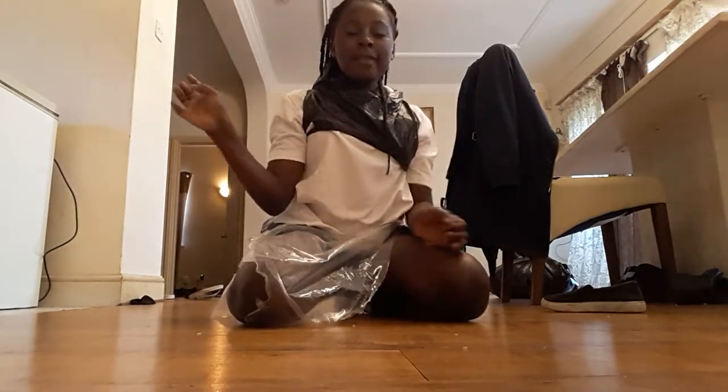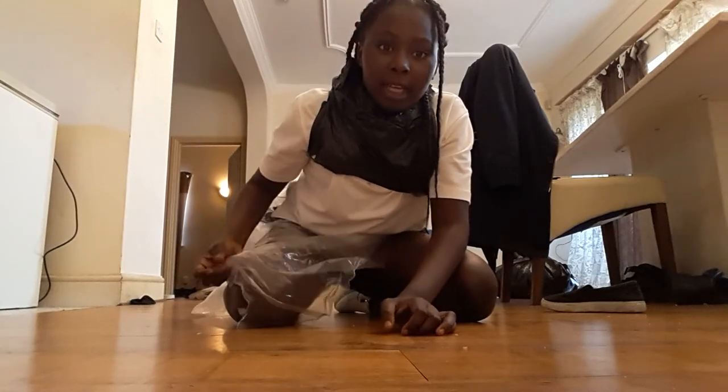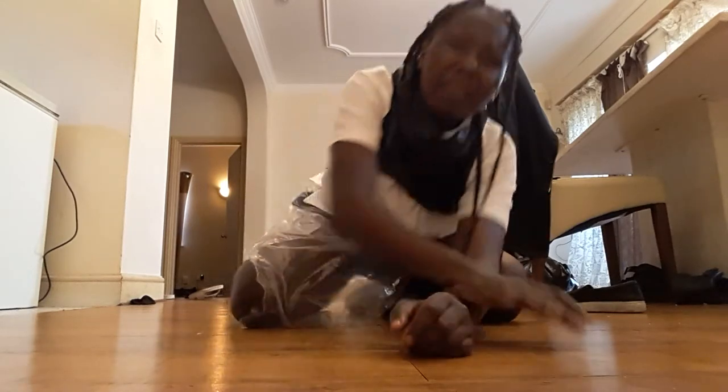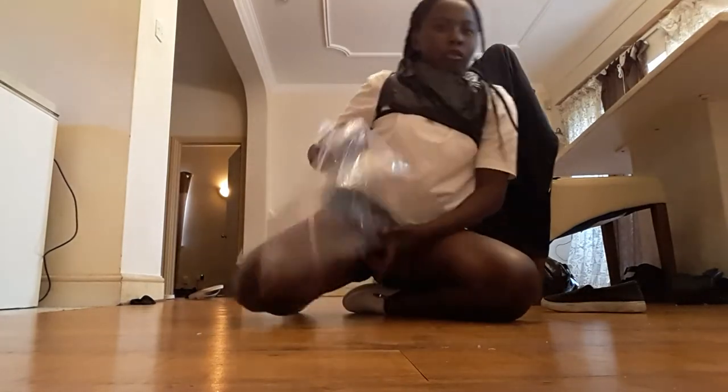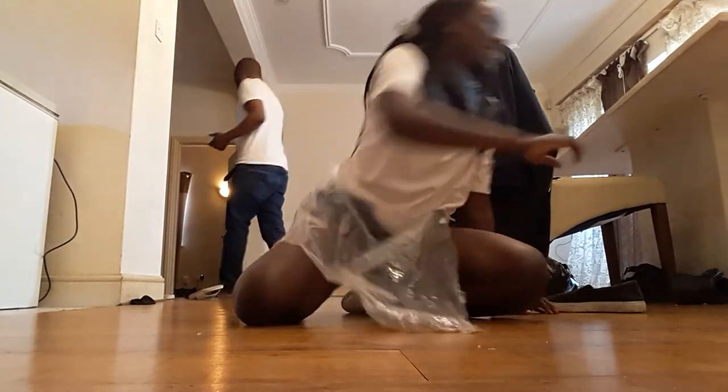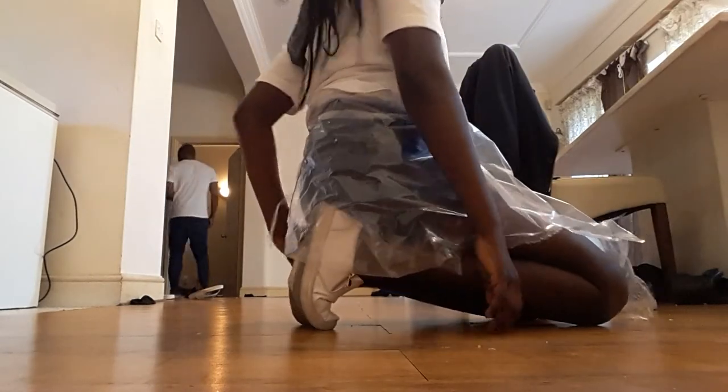I hope you guys enjoyed this video of me making outfits out of freaking paper bags and plastic bags. I hope you guys like this video — go subscribe, go like, go comment. What other videos should I do? I hope you guys enjoy this video and I'll see you all in the next one. Come subscribe! Shoutout to Frederica and Lacey.